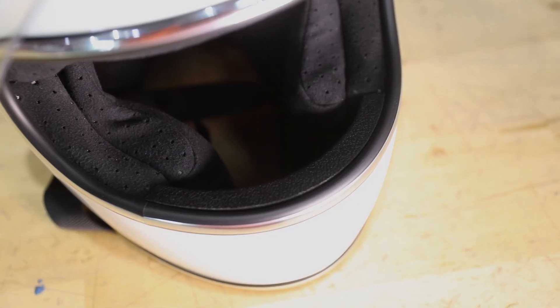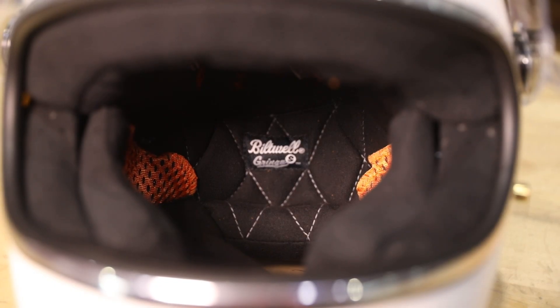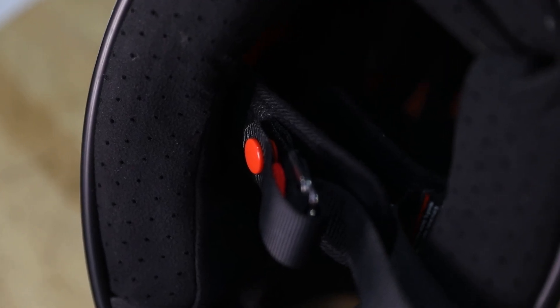All our cheek pads fit in all of our helmets. We start them at five millimeter and they go all the way up to 29 millimeter. What you can do is use those cheek pads to get your helmet to fit as comfortably as possible on your cheeks.